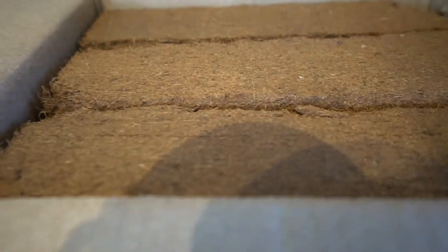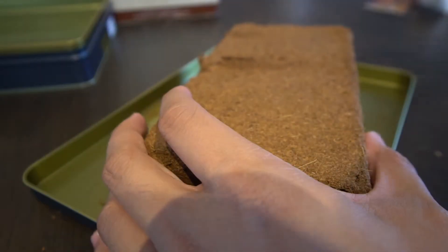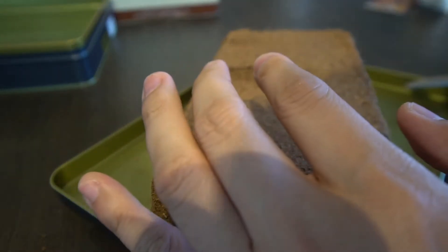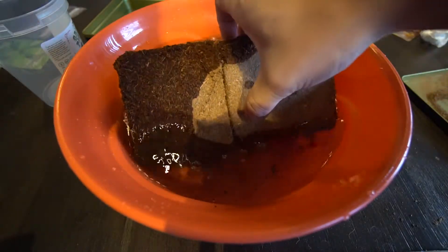There are three blocks of it here, and this is actually a lot because they come dried out. Once you soak it in water, it'll quickly expand and become soft and easy to use like soil. The transformation is actually quite amazing. Here I wanted to demonstrate how hard it is when it's solid — it feels like sawing a piece of wood. Now I took the same block and dropped it in a bucket of warm water. Look at how it's already starting to break down.